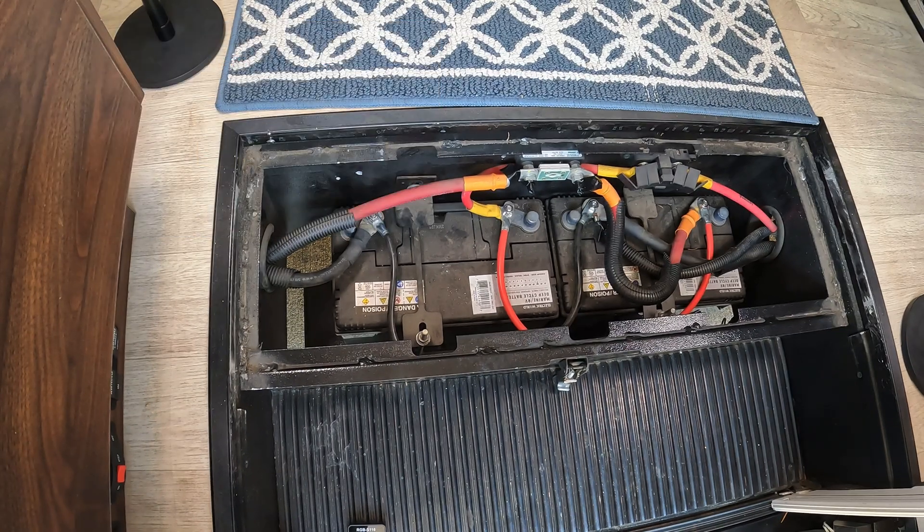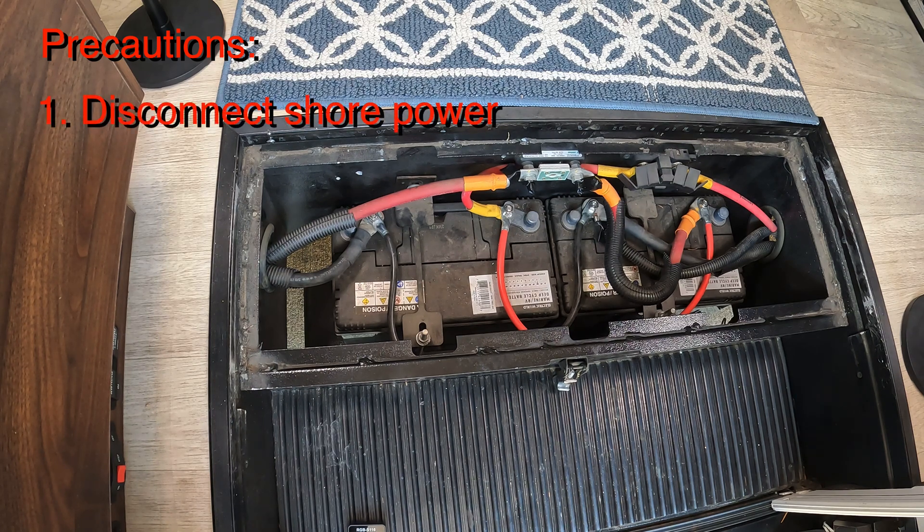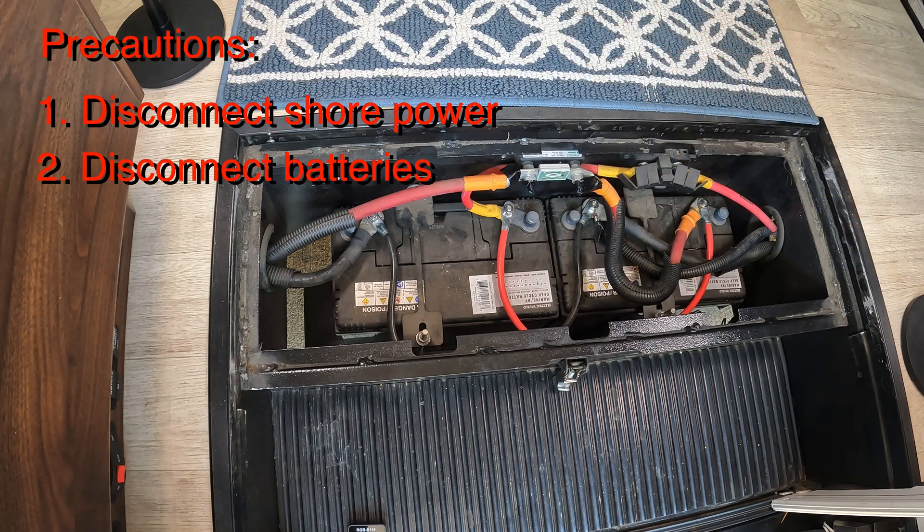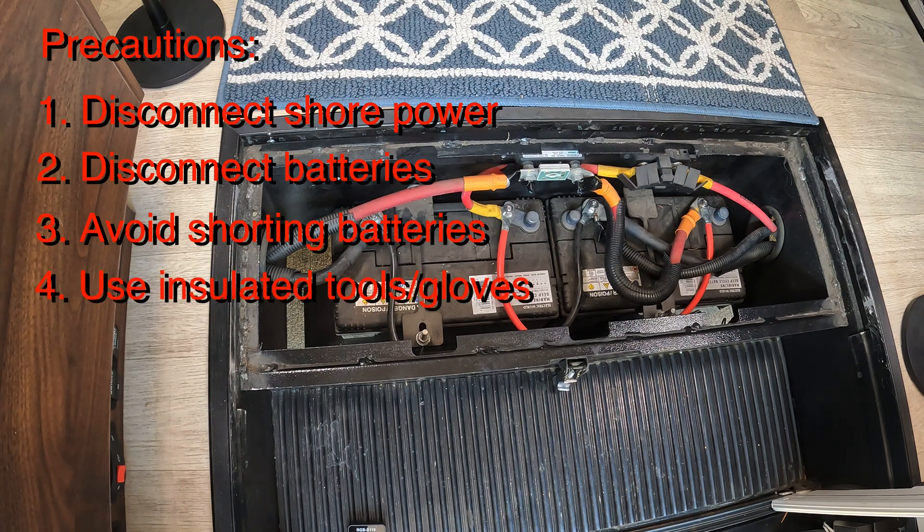Before we do anything here, I want to reiterate that I am not a certified or otherwise qualified expert in this area — I'm just a guy trying to do his own upgrades on his RV. If you're uncertain about any aspect of this, please consult somebody who is an expert. Before getting started, make sure shore power is disconnected, and it's a good idea to turn off the battery circuits so you ensure you're not going to damage anything in the coach. Even with all that done, make sure you do not short out the battery, as that could cause damage to the battery and to yourself. Please take all necessary precautions.